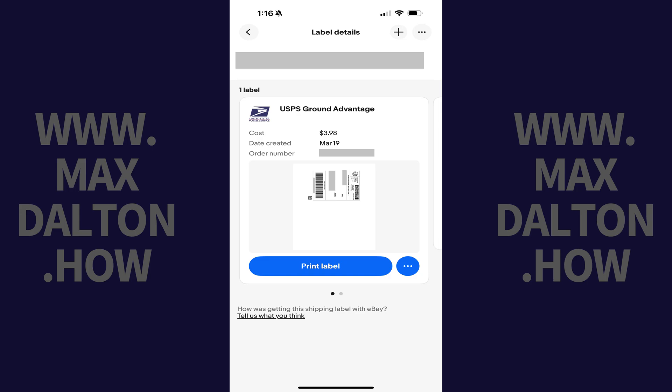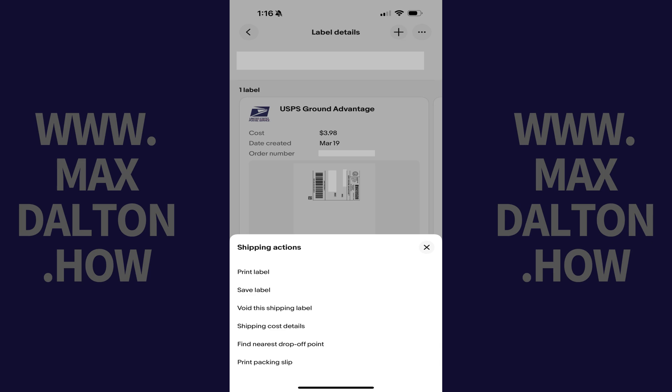where you'll see the eBay shipping label you've already purchased. Step 6. Tap the ellipses next to the Print Label button to open a Shipping Actions menu, and then tap Print Packing Slip. A printable version of your eBay packing slip will be displayed that you can print from your Apple iPhone or iPad.